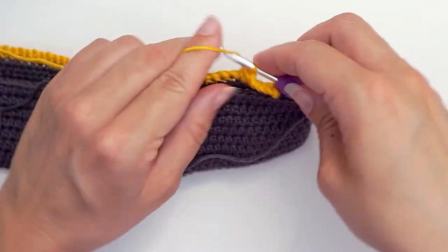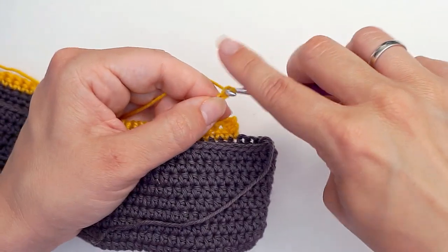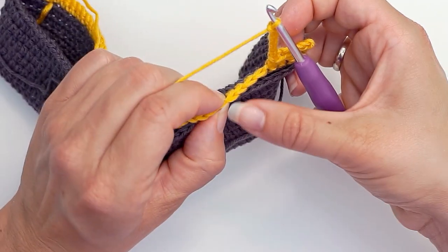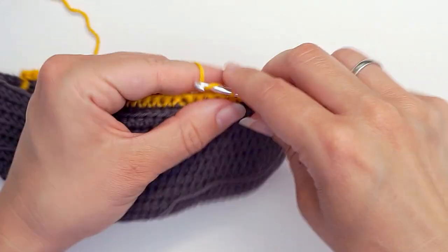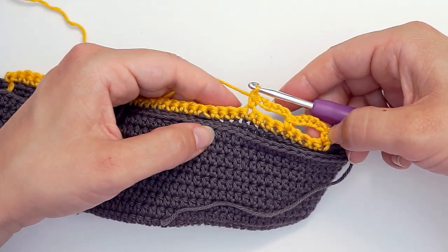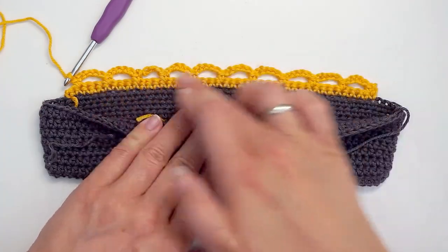Then we chain five: one, two, three, four, five. Then we skip three: one, two, three. Single crochet in this fourth one. And then continue all the way across — chain five, skip three, then a single crochet. After a while it looks like this.